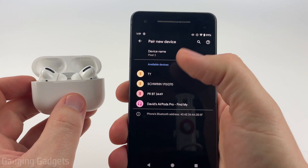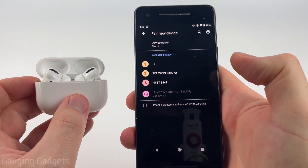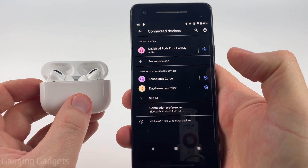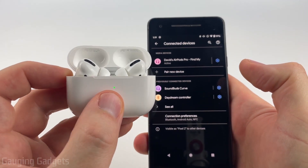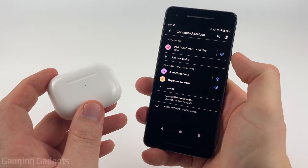Now on my Android phone you will see your AirPods come up. Go ahead and select those. Once they're paired the light will turn green on your AirPods, and you can now use them — you have paired your AirPods with your Android phone.